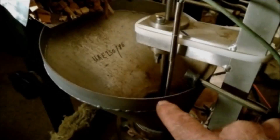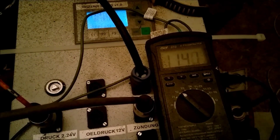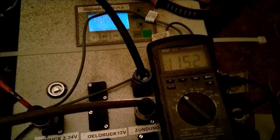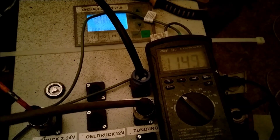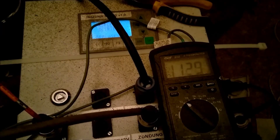I'll measure the temperature inside with this probe. It's kind of difficult to find the exact spot, but 1150 degrees seems to be the highest temperature.